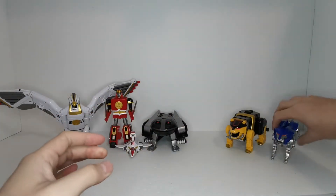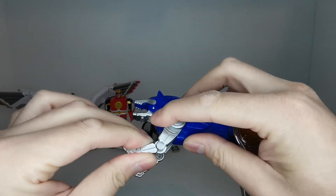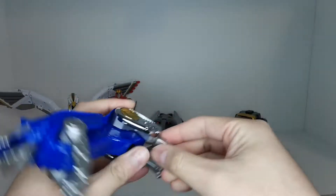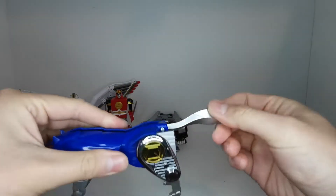Just to show off some articulation for the wolf — the front paws are posable at the elbows, the back legs are kind of posable as well, and of course the tail is posable.